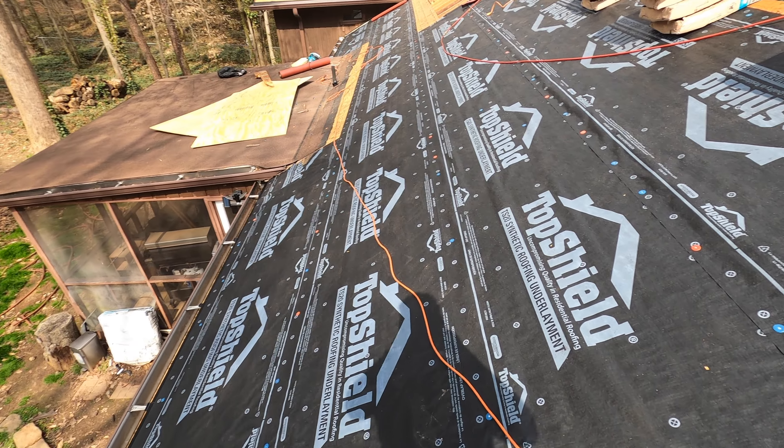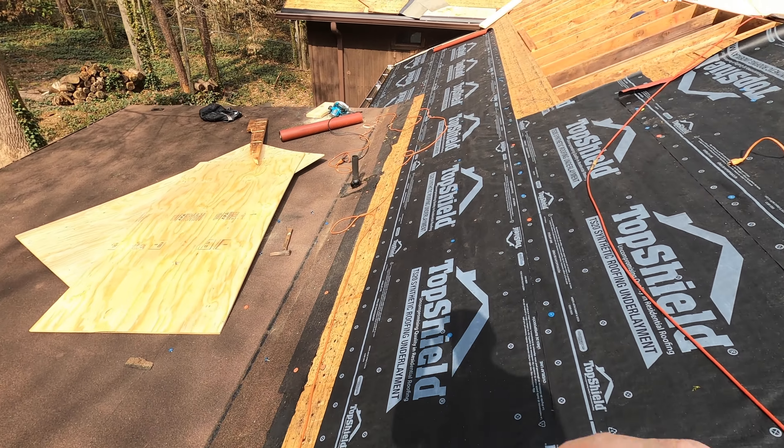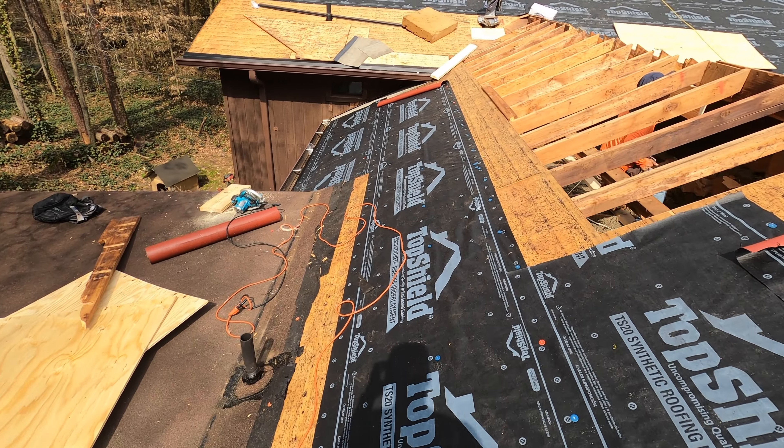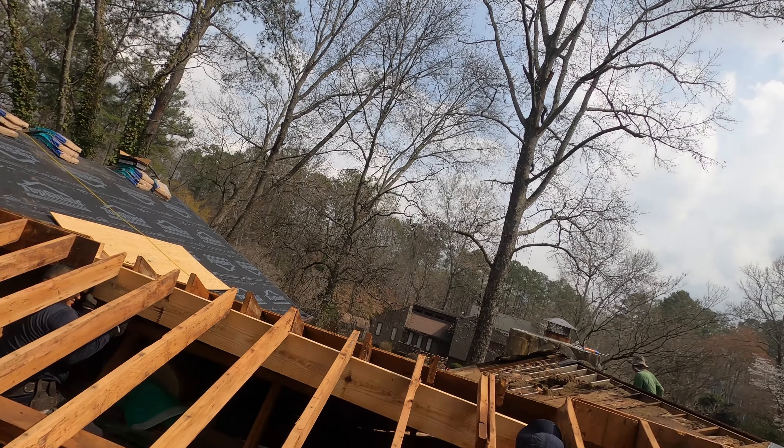We are just now getting a lunch break with the whole roof pretty much dried in except this one area we're still working on. We had the wrong length ridge beam and had to go back and get a 12-footer — so that's my fault.